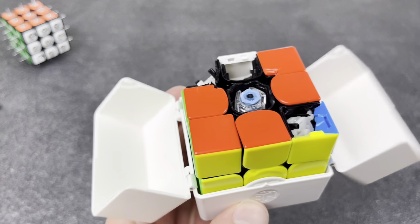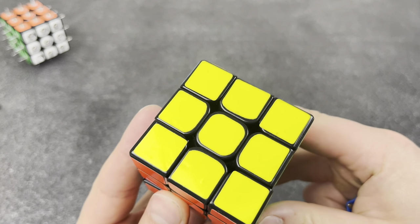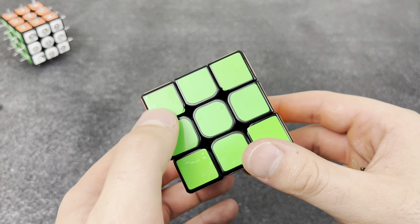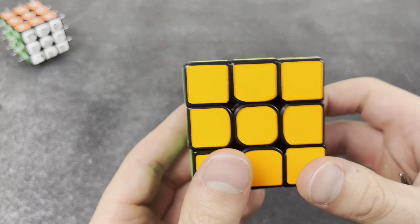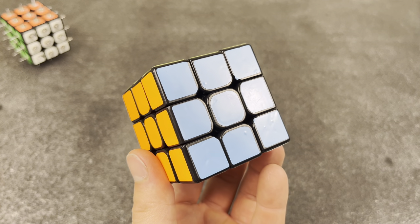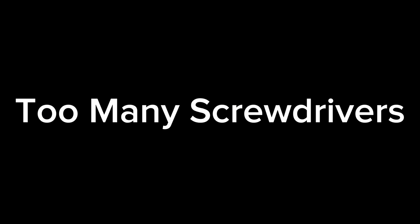It's too hard making new stickers look good. It is so hard to resticker cubes — just look at all these bubbles all over the pieces. It's just too hard to avoid, and I don't know how to fix that. If you guys know, let me know in the comments.